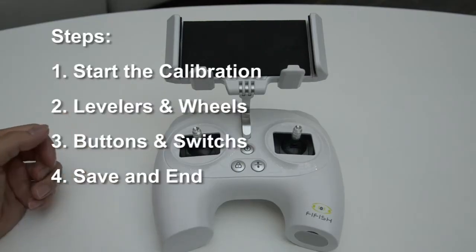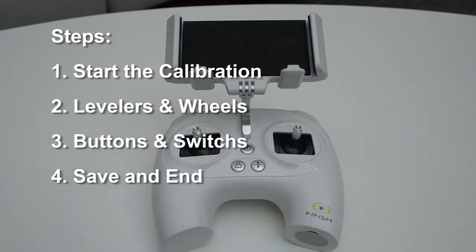Hello everyone, today we are introducing the remote controller's calibration procedures of FIFISH V6.